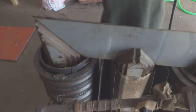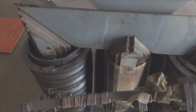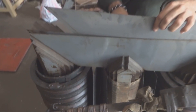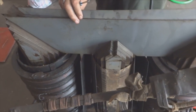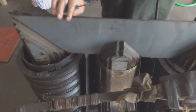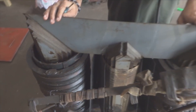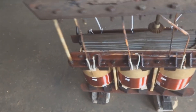They are fixing the cores back in the same sequence they were removed, keeping it organized so they don't face any problem during reassembly. The core goes back in the same way it came out. Here you can see the assembled transformer.